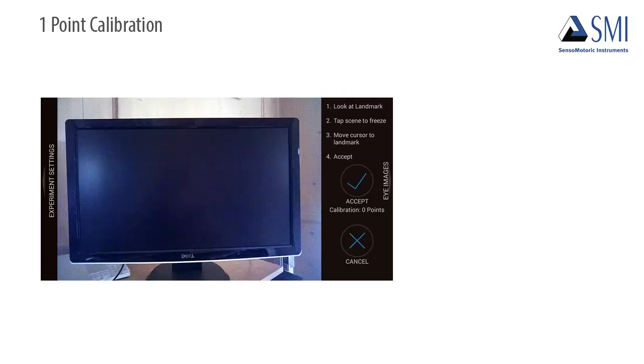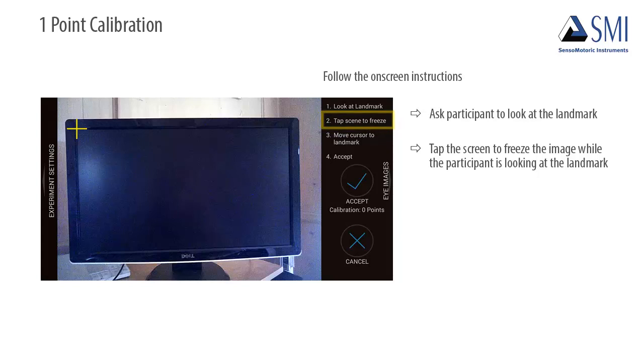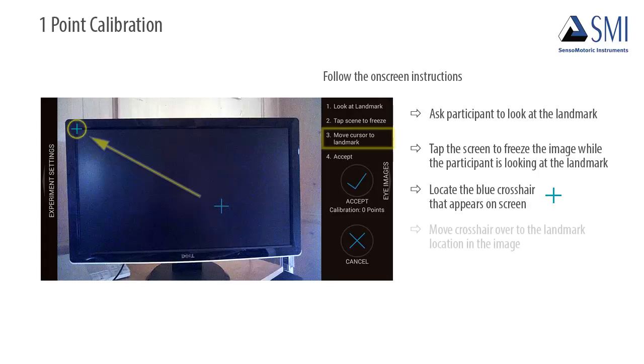To perform one-point calibration, follow the on-screen instructions. A computer monitor is being shown here as a tool for calibration for this demo only. Normally, a landmark in the scenery is used for a participant. First, ask the participant to look at the landmark you have chosen in the scenery. Then tap the screen of the Smart Recorder to freeze the image while the participant is looking at the landmark. Locate the blue crosshair that appears on the Smart Recorder screen and move the crosshair over to the exact landmark location in the frozen image.